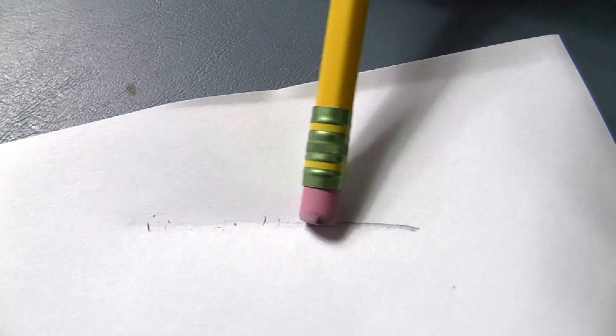When you rub the eraser on the paper, it creates friction. Friction creates heat. Have you ever rubbed your hands together on a cold day to warm them up? Try it!